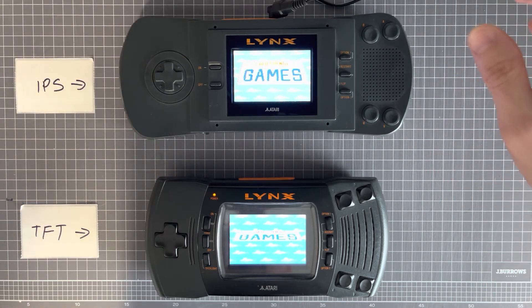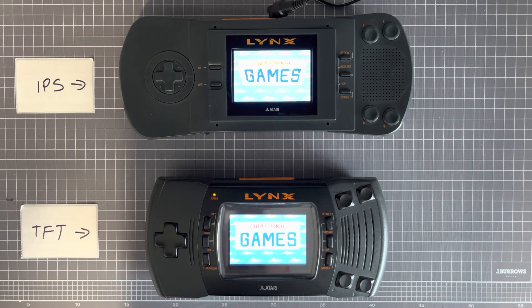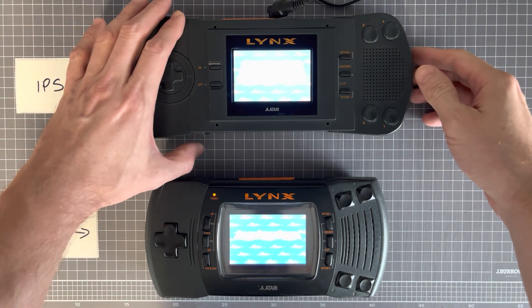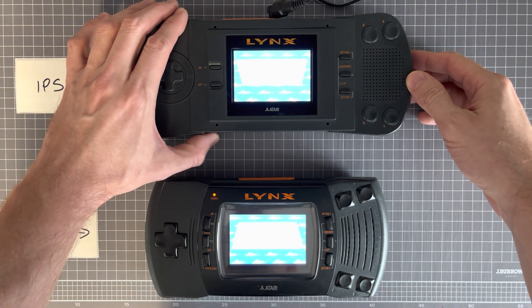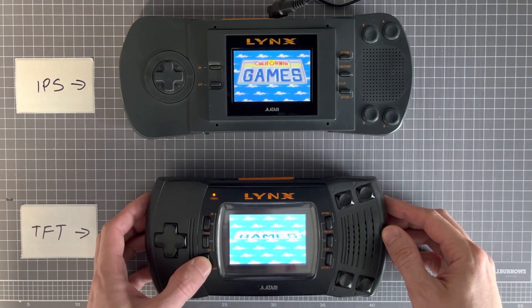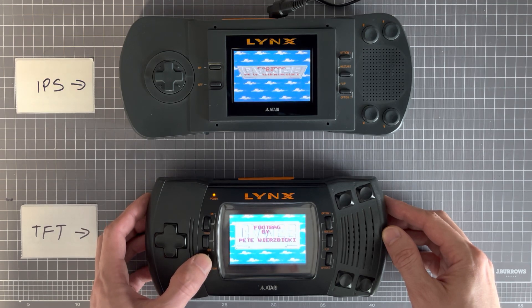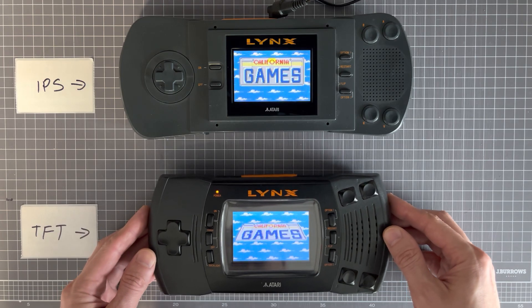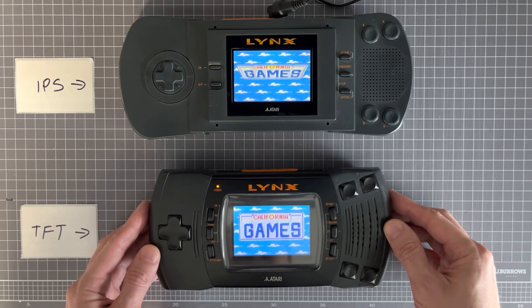As you can see, the IPS version is definitely brighter. I'm going to turn the brightness down to a reasonable level so we can compare them a bit better. There you go, that's about the same.